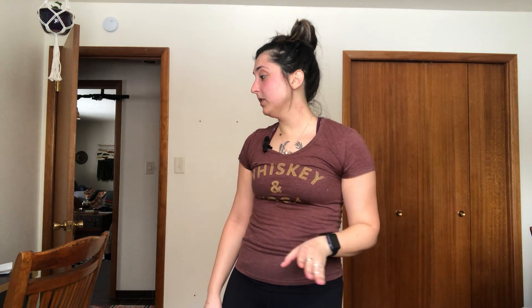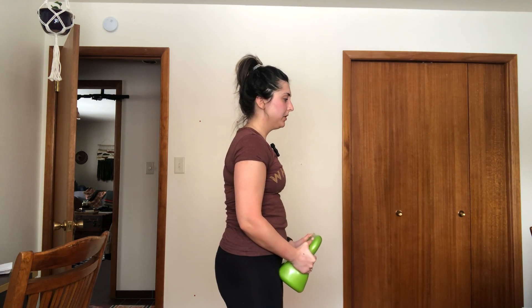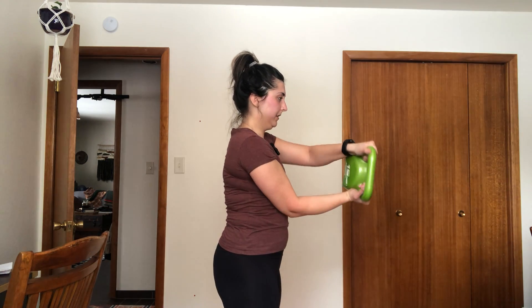Now we're going to do our weighted ab thrusts — three sets of 10. Just know you can down your weight if you need to. I'm going to start with this heavy weight to show you, but I'm going to actually down my weight. We are tucking our pelvis and keeping our core engaged. We are lifting right, left, down. I'm going to go to my lighter weights because I can feel my shoulder blades hurting.